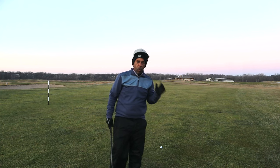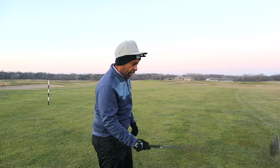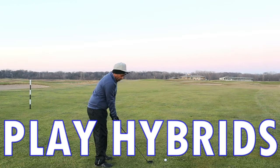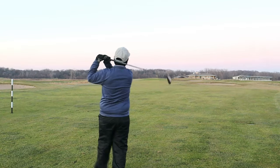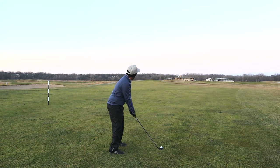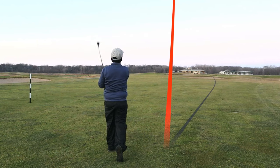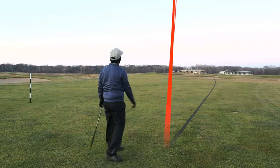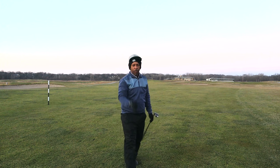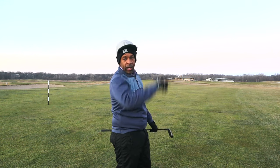In the cold weather, I would really advise you to at least consider ditching those long irons and getting some hybrids. You can carry the ball a lot further, closer to the hole — you don't have to worry about whether the ground is wet, whether it's going to roll out, whether it's going to stop. You can carry it over more trouble. When the weather's cold and unpredictable, I'd like to get the ball in the air as much as possible. I just hit that ball a little to the right, and if I had a long iron it would have caught that bunker, but with this hybrid, I carried it right over it.